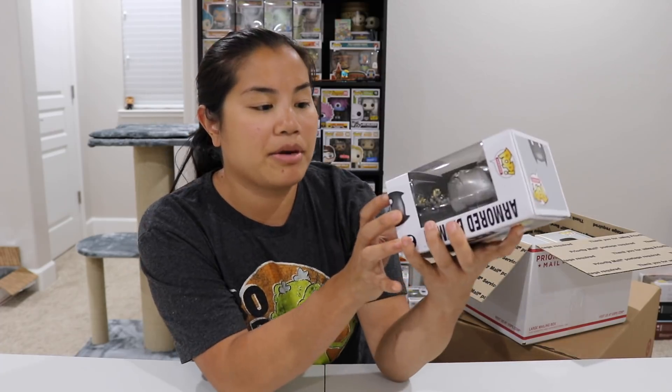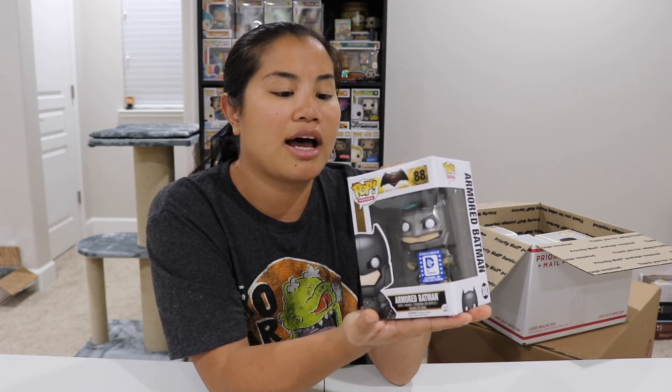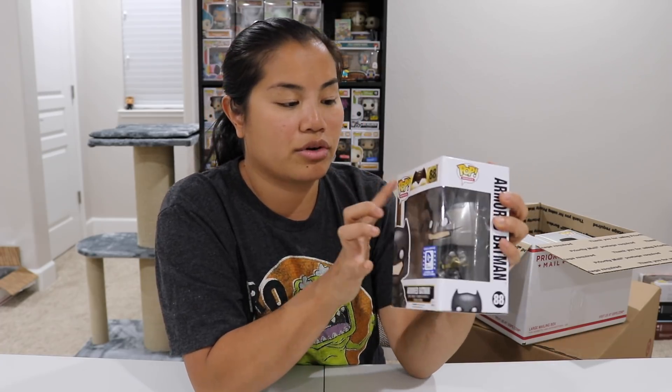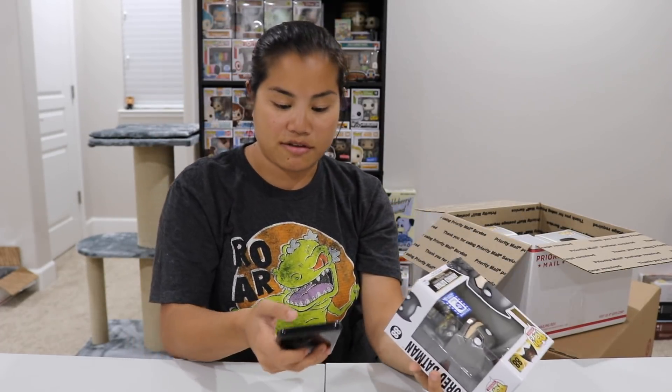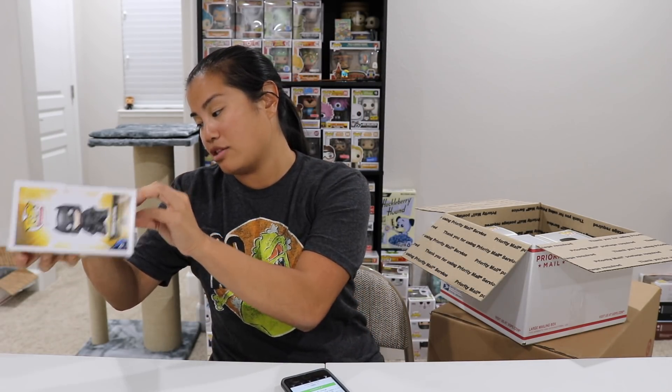Here's the first set of Pops — some of these are really old, from my collection over the past three years. The first Pop is Armored Batman, a DC Legion of Collectors exclusive. Unfortunately, both corners are really badly dented and torn from being stacked on top of each other. This one doesn't have a barcode so I have to type it in. Armored Batman DC Legion of Collectors exclusive — going for $30.